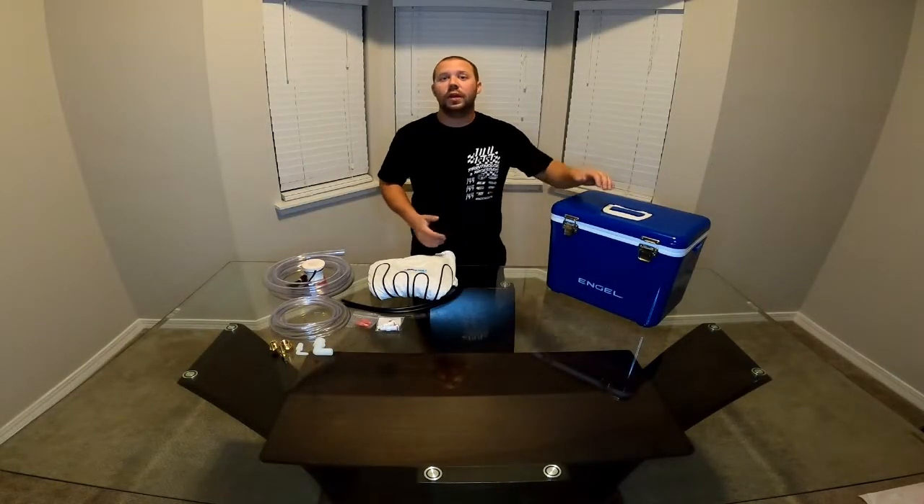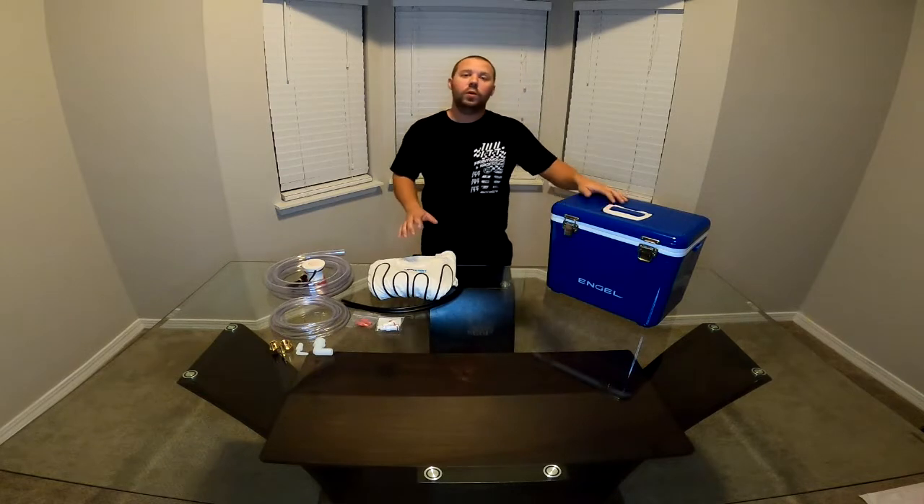Hey everybody, welcome back to the channel. If you're new here, my name is Brian, and as you saw in the title, in this video we're gonna be making our own cool shirt for the race car.